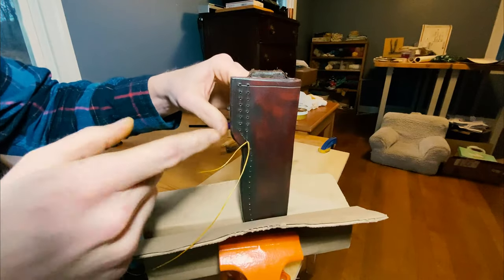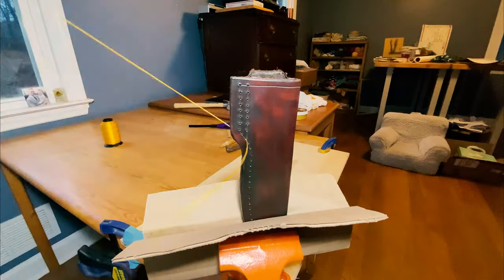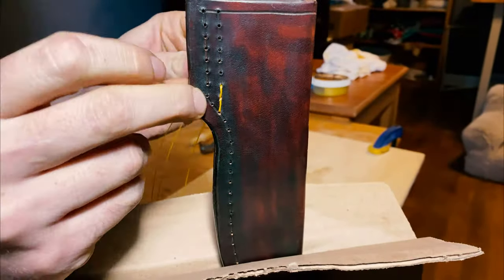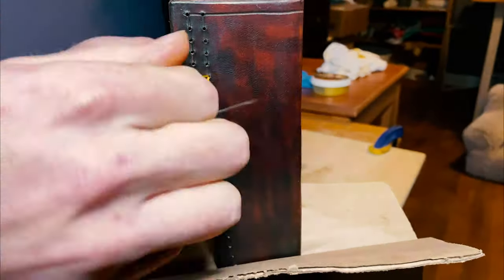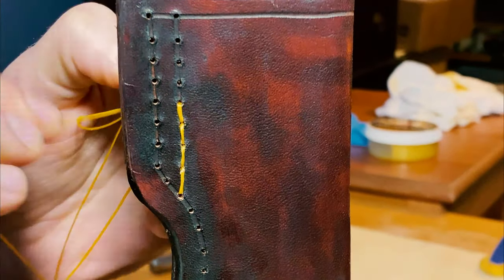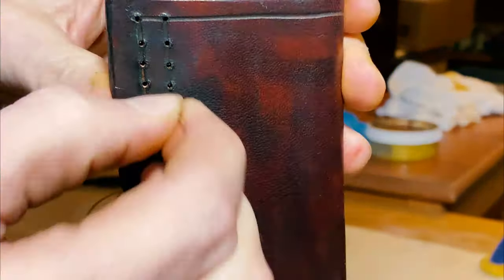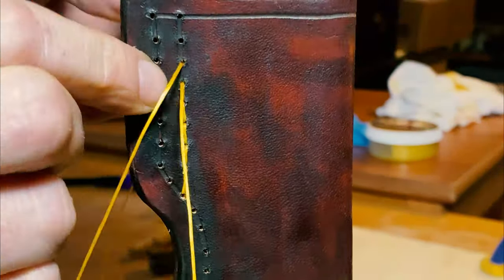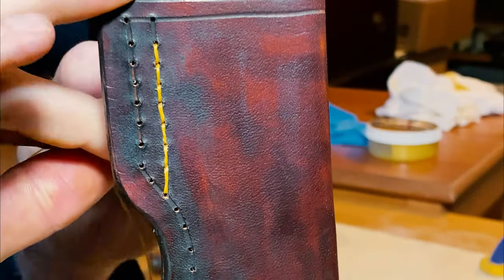I'm starting here, going up, over, down, and finishing at the bottom. When doing this final stitching I'm going to pull off a bunch of thread to make sure I have plenty, because the last thing you want is to not have enough and have to pull all the stitches out and start over. With a saddle stitch there is no adding on — you can't lengthen it. So I'm pulling off a good deal, probably around six feet, just to make sure I have enough.